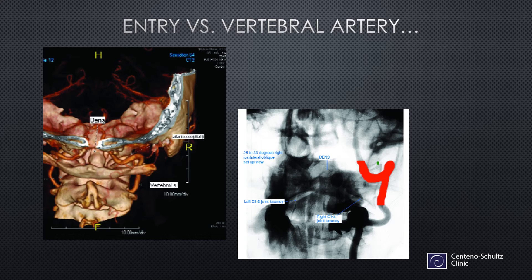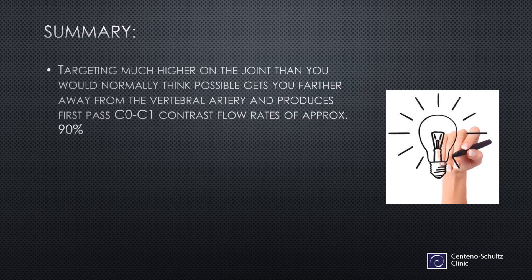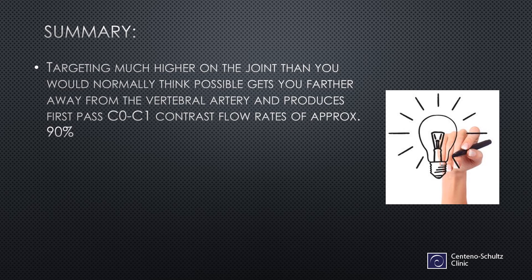What's also interesting is that the higher you go, since the vertebral artery ducks into the skull, the farther away you are from that structure. Here's the entry point — much, much higher than where the vertebral artery lives. So in summary, targeting much higher on the joint than you would normally think possible gets you further away from the vertebral artery and produces a first-pass C0C1 contrast flow rate of about 90%, meaning I get in about 90% on the first time.